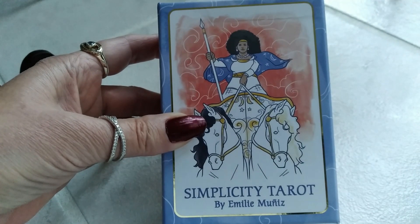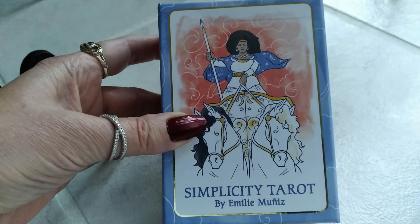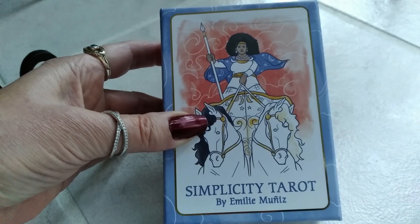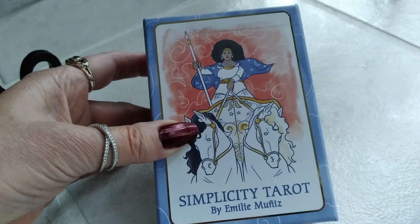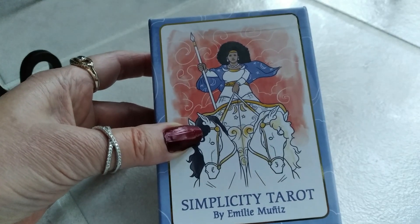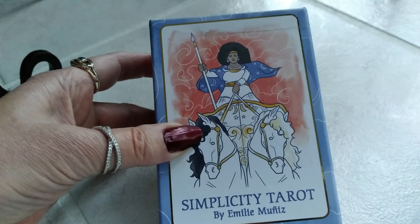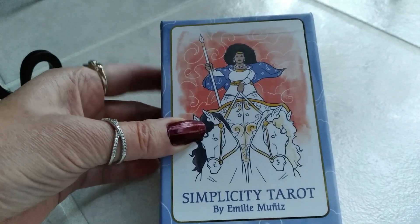Hi, this is Tracy HD, and I want to thank you for joining me today for another Oracle and Tarot card deck review. Today I'm reviewing the Simplicity Tarot by Emily Muniz — an amazing deck I just purchased on Amazon that was just delivered to my home. If you'd like to purchase this deck, click the link in the description box below. It'll take you straight to Amazon and they'll bring it right to your door.